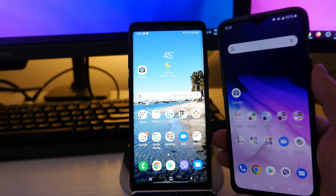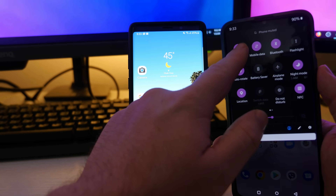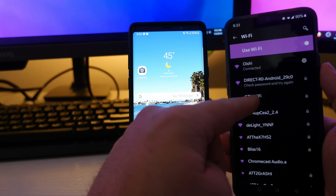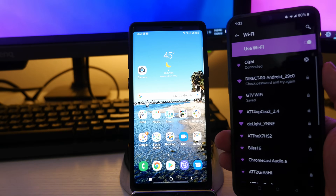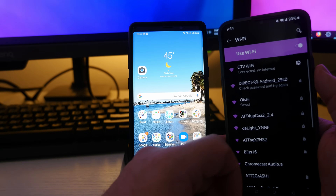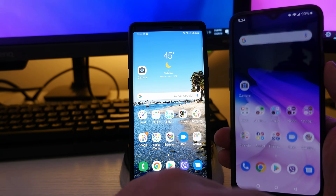Now I have my OnePlus 6T. I'm going to swipe down from the top and you can see I'm connected to the same network as this one — the same Wi-Fi, which is my home network. And I have GTV Wi-Fi already saved on here. I'm already connected to it. So it's going to show up just like any other Wi-Fi network — it says connected.